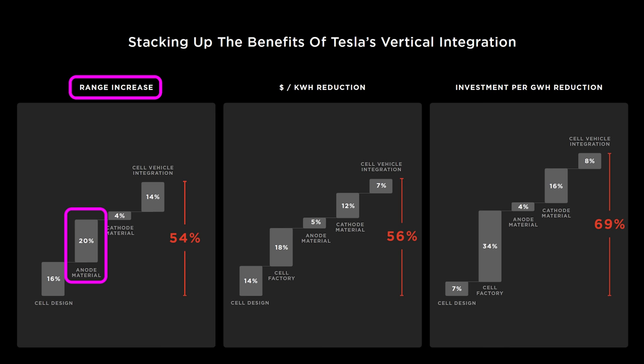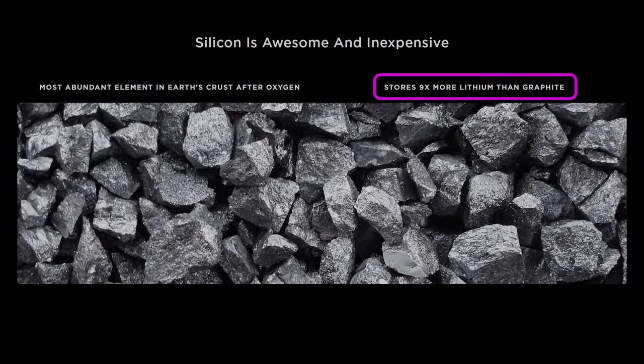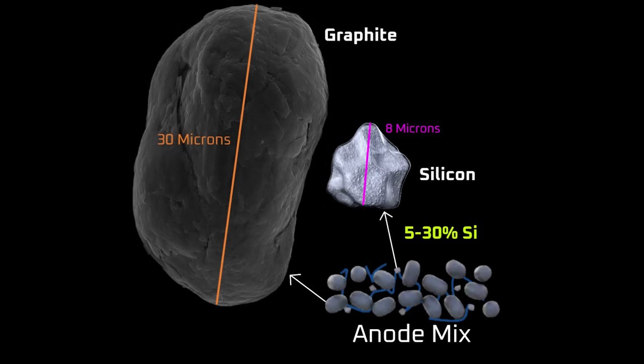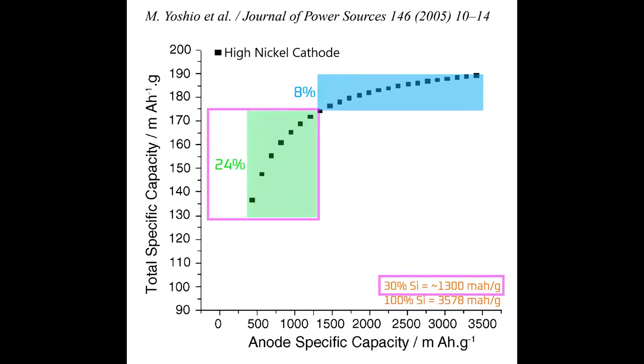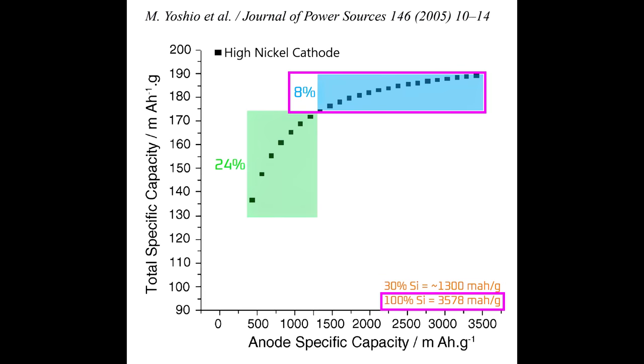You may be wondering why Tesla would only get a 20% range increase from an anode material with 9 times higher energy capacity. First, they'll be mixing silicon with graphite, because graphite will buffer the silicon expansion and extend cycle life. Even in a best-case scenario, I'd be surprised to see much more than 10% silicon by weight in the anode in the next couple of years, and longer term 20–30% silicon by weight is probably the maximum in the next 5 years. Second, the graphite anode only makes up about 22% of the weight of the battery cell, meaning there are diminishing returns when adding silicon. For example, adding 30% silicon by weight increases total energy capacity by 24%, but bridging the remaining 70% gap to 100% silicon only nets 8% more energy capacity.